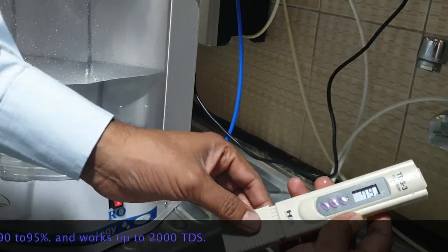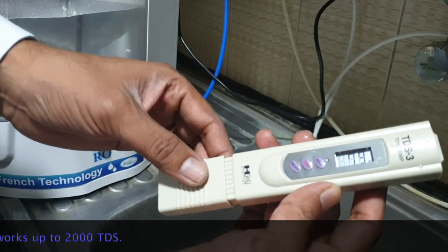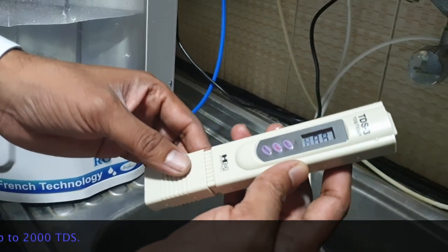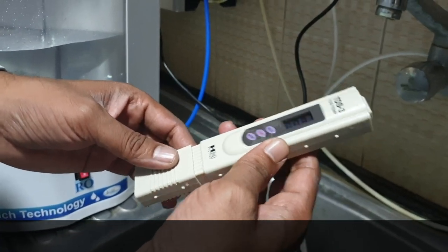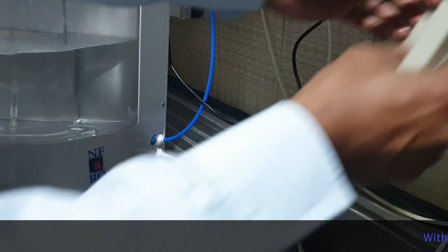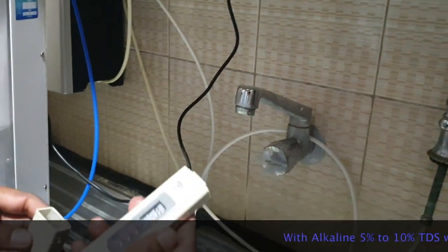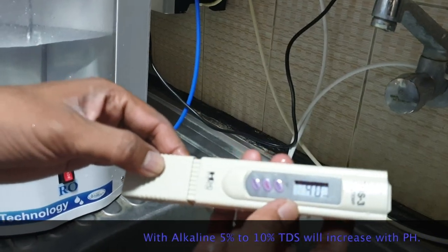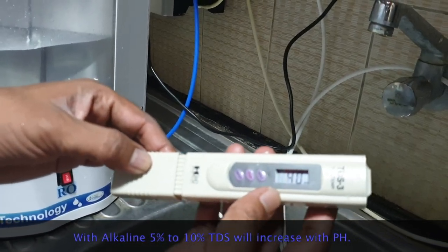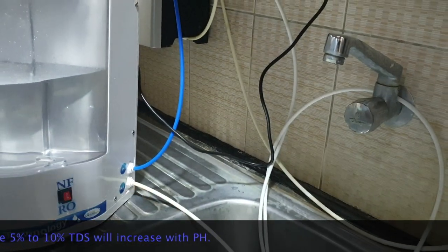The RO with alkaline TDS is coming to 79. And if you see the regular RO water TDS from the other RO water purifier we have installed, the TDS is coming to 40.